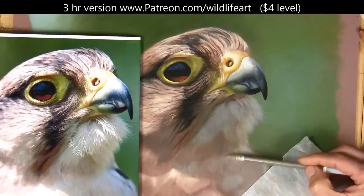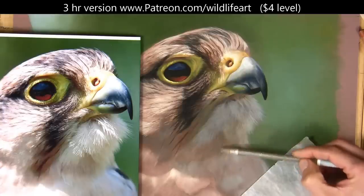Just glazing in a bit of color in here, and when I squint I can see I need to go a bit lighter.